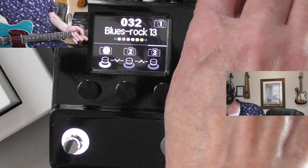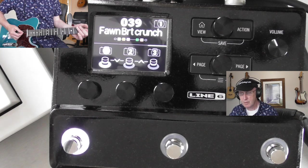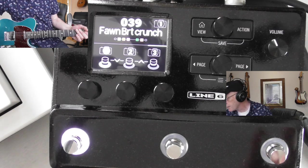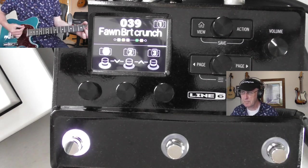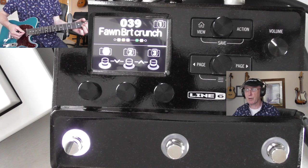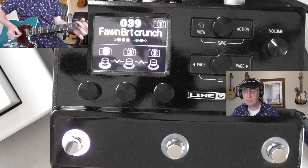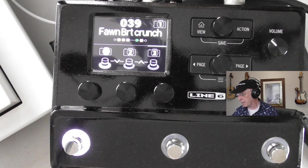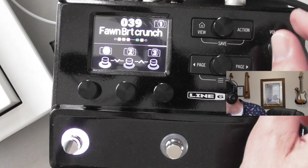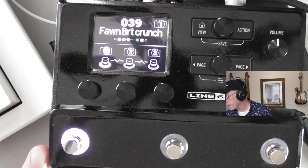Let's go to some of the crunch settings we've got here. Just on the verge of breaking up there - but nice though.